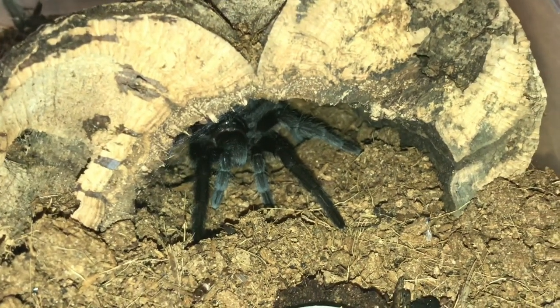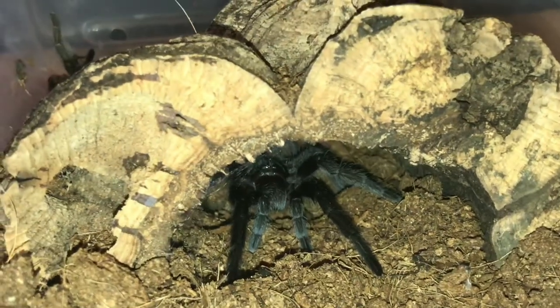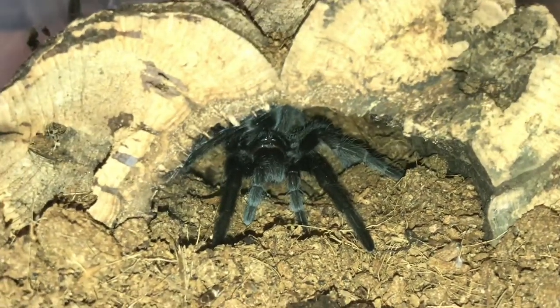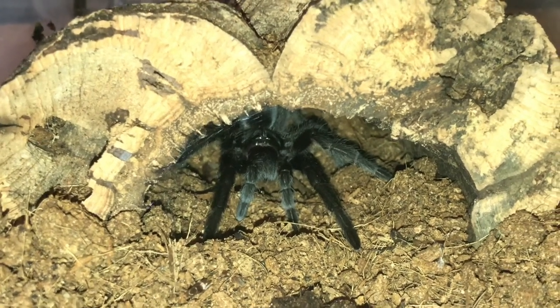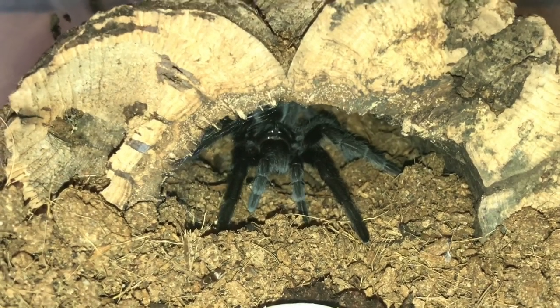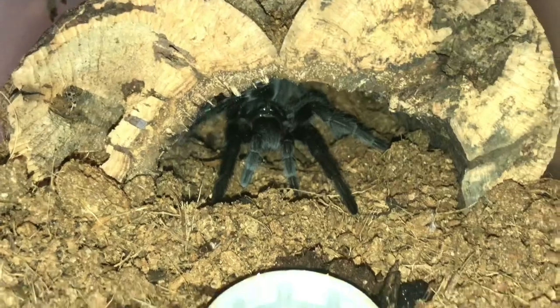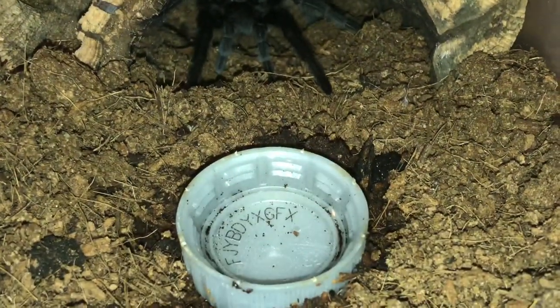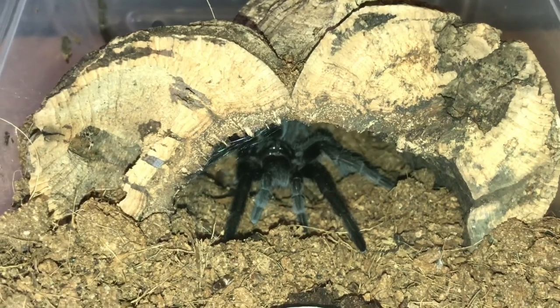Whether it's a male or female, it's still got plenty of growing to do - absolutely fantastic species. As you know I have a sub-adult female as well, so if this one is a male I will pair them up in the future. It won't be for a few years yet because this is a very slow growing species. It'll keep taking drink from the water dish and I'll give it a feed in the next three or four days.